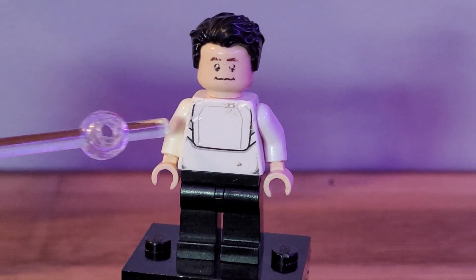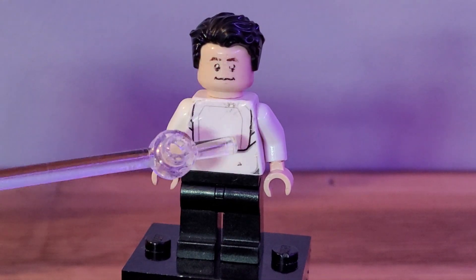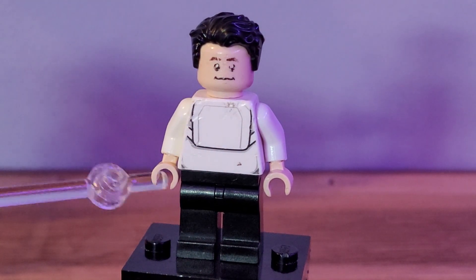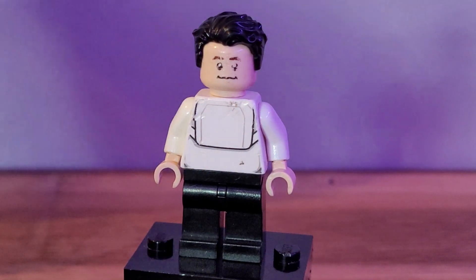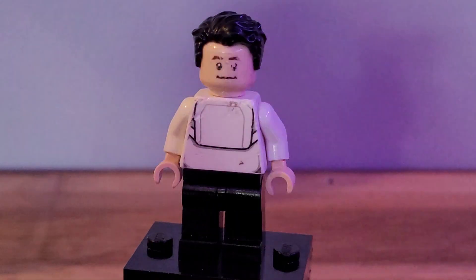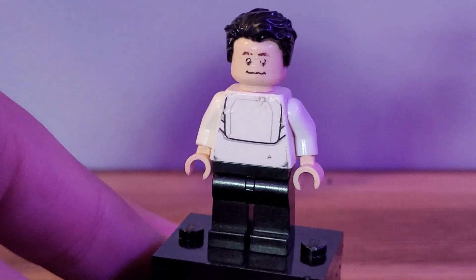Next up we have Chipper, from the same scene I made Sundown in. I used black legs, the torso from a trooper flipped around, white arms, tan hands, the head from Chandler from Friends, and then this black Superman hair to round out the figure.